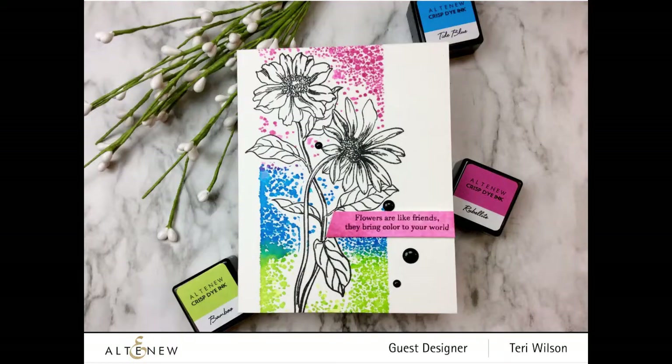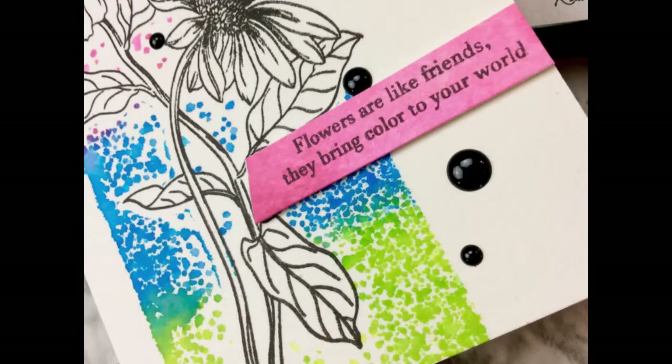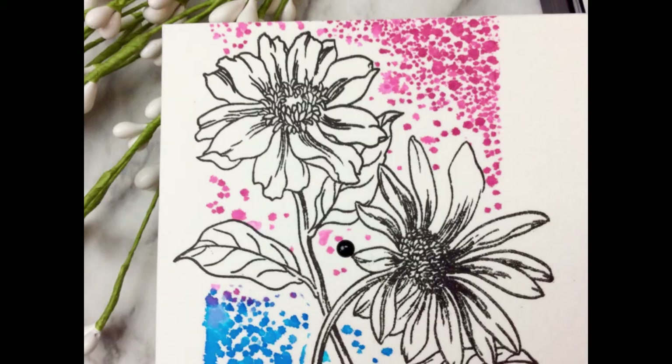I hope you like it. This is Terri with Terri's Mailbox. I'm so grateful to Altenew for inviting me to be a guest designer for this blog hop. I'd love to have you go out and follow and subscribe to my social media channels — I'm on Blogger, Facebook, and Instagram, and I have a YouTube channel that I'm really trying to increase followers on: Terri's Mailbox.